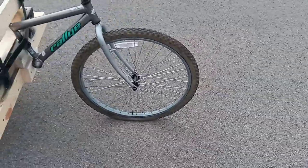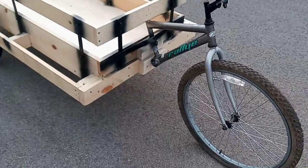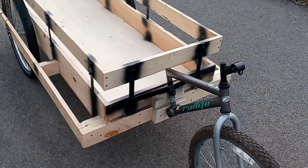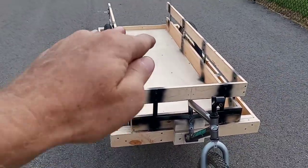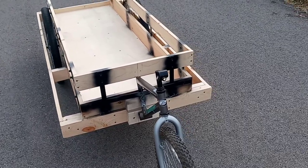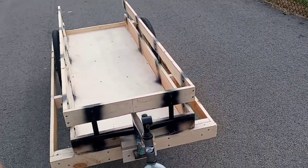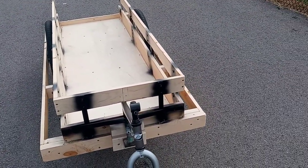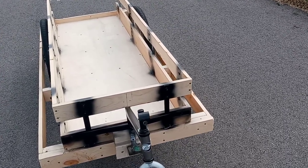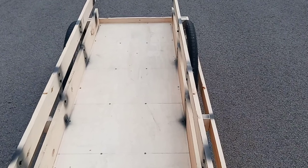The front tire is flat right now because I forgot my air pump. But if I did everything correctly, when I air that tire up, this trailer will have a slight pitch toward the back — it'll pitch downward a little. The reason I did that is so if it's raining and I don't build a cover, the water will run toward the back, and I'm going to drill two weep holes in the very back for the water to come out.